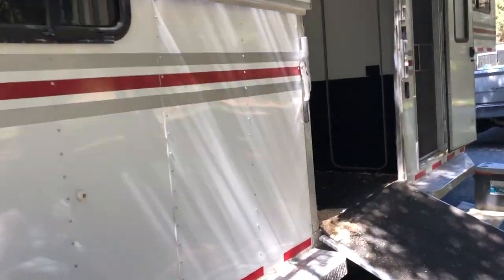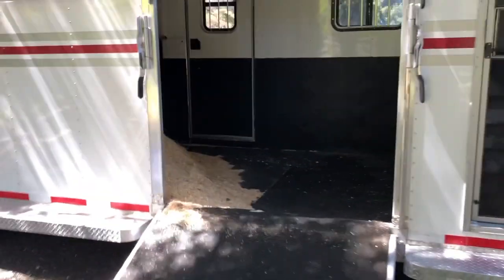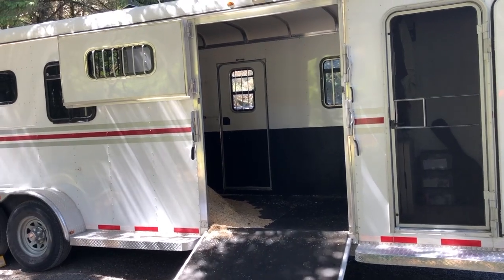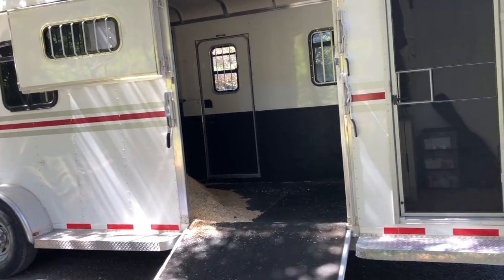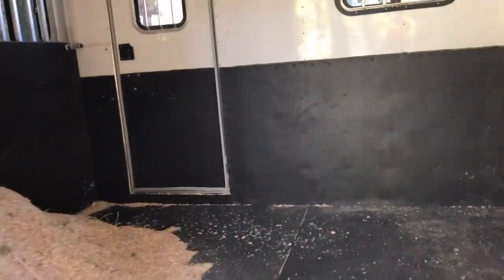The cool thing about this trailer is it's a 2 Plus 1. You can load horses in from the side or from the back — you can walk them all the way through. Basically it means there is a box stall up front and in the back it's configured like a two horse straight load. Right now I have the divider removed in the back so I just have it configured as two box stalls, because when we're doing long distance traveling — six, eight or more hours on the road — I like my horses to have as much room as possible to be comfortable.